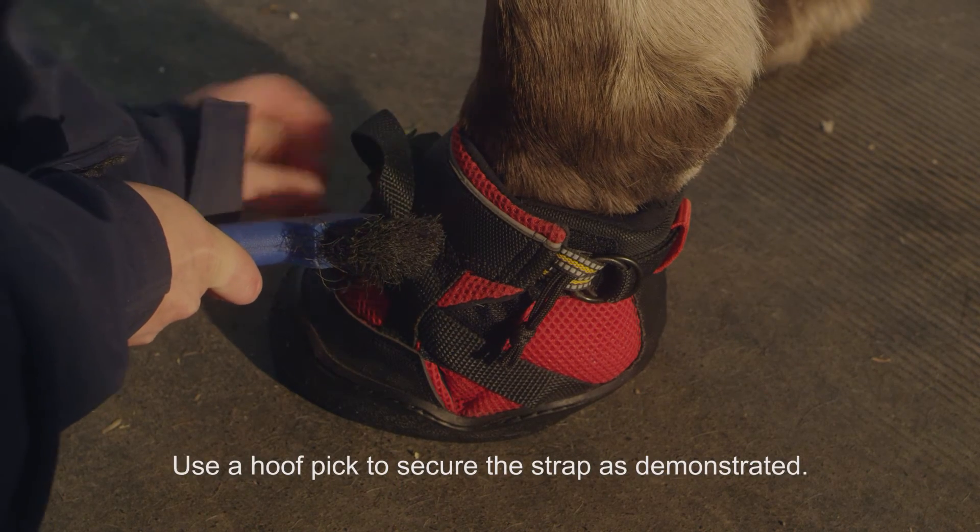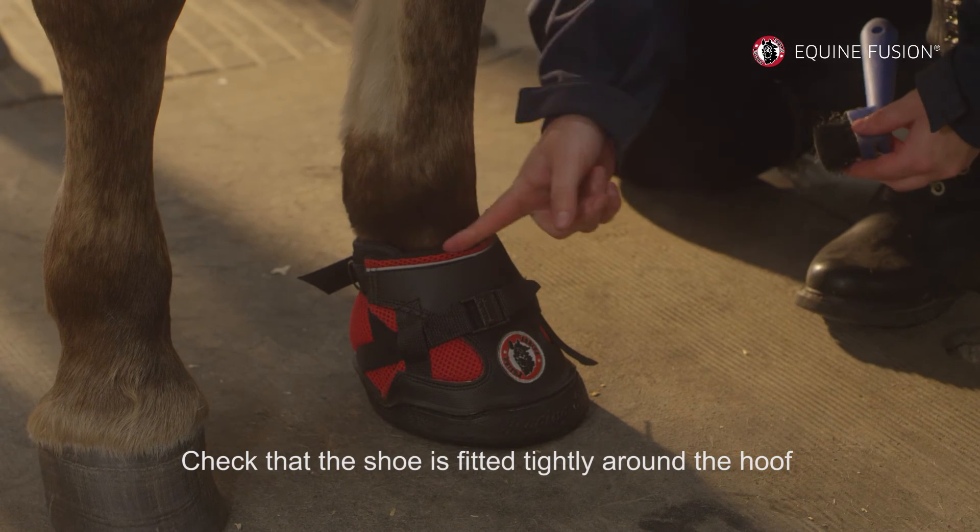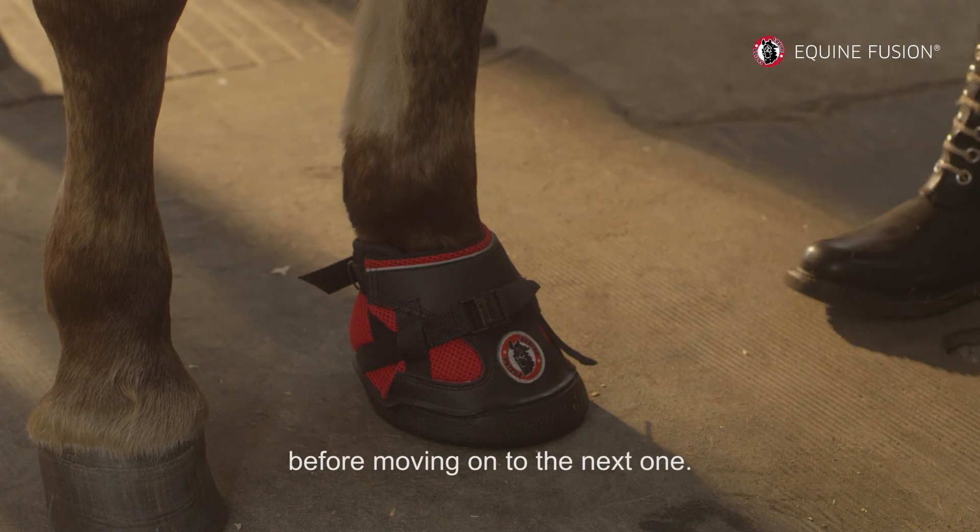Use a hoof pick to secure the strap as demonstrated. Check that the shoe is fitted tightly around the hoof before moving onto the next one.